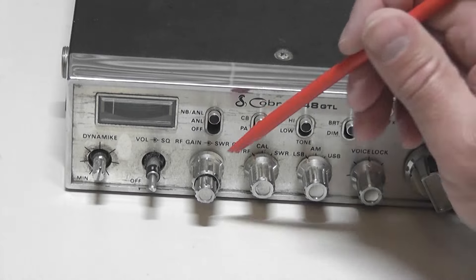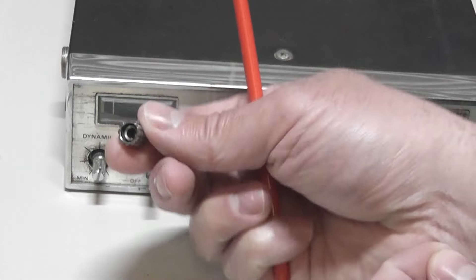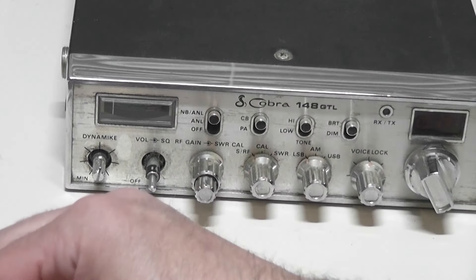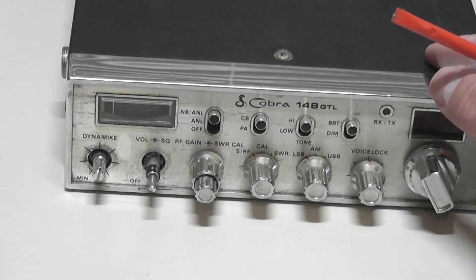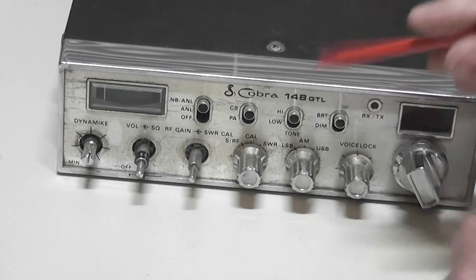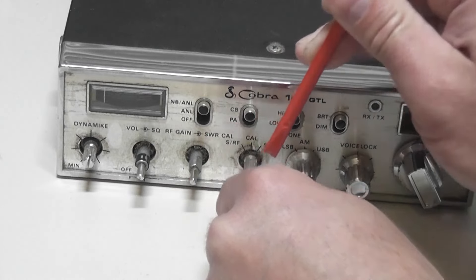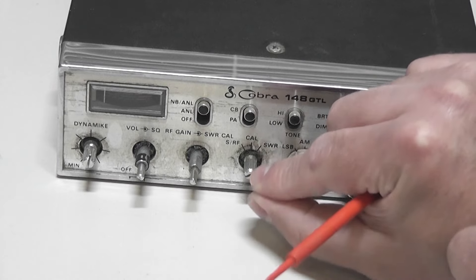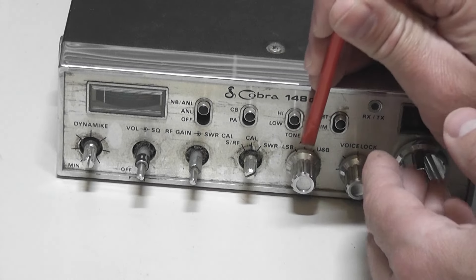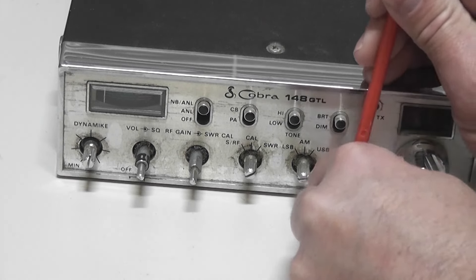Now we want to clean the face of the radio, but first we've got to get the knobs off. You'll take off these two-piece knobs, and some of them have a little clip inside that creates tension — make sure you don't lose those. The small inner knob comes off quite easily; the outer knob sometimes gives a little trouble. Pull straight out with no downward pressure. I'll use my plastic tuning tool to gently wedge them out so it doesn't scrape the face or bend the shaft.